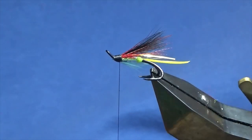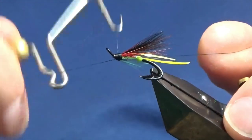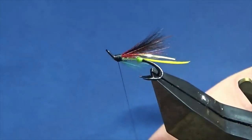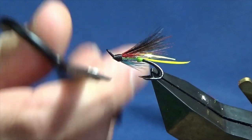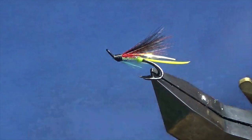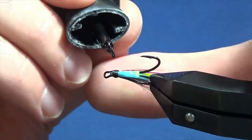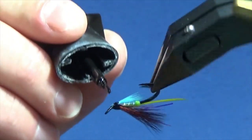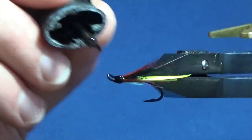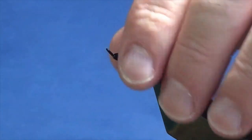At this stage that's it finished. I just want to come in and throw in a whip finish. Then come in and trim away the thread. First coat of varnish onto the head, as always, out the whole way round. And then once that dries I'll come in and put on a couple of coats of varnish.